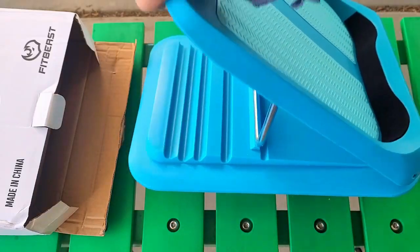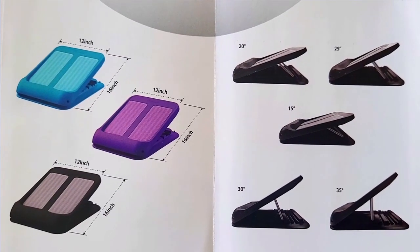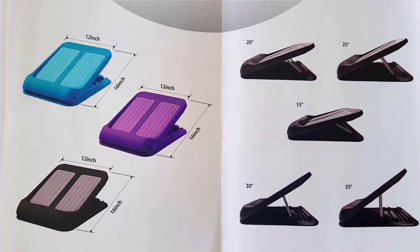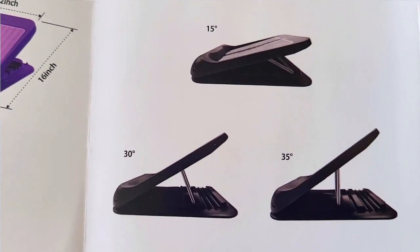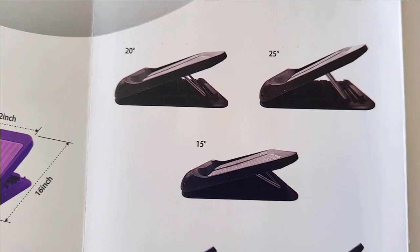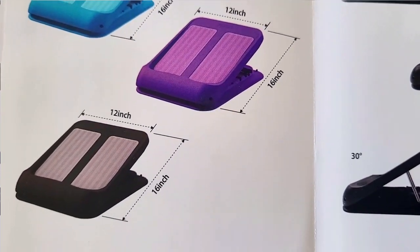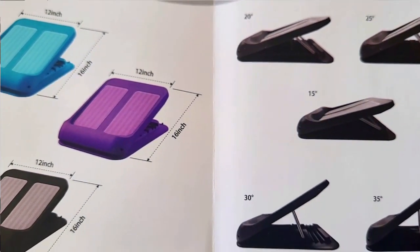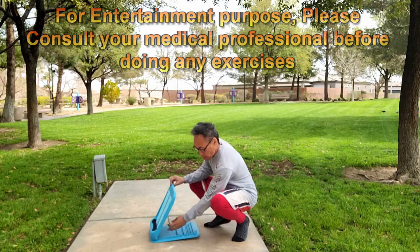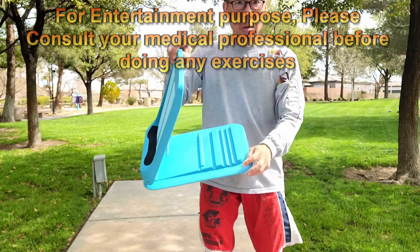Let me show you what is possible with this great slant board. It comes in three colors, is 12 by 16 inches, and has five angles: 15, 20, 25, 30, and 35 degrees — in these nice pastel colors. This FitBeast slant board is really compact and gives you a lot of variety in terms of angles.